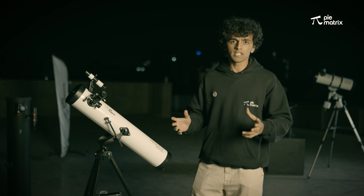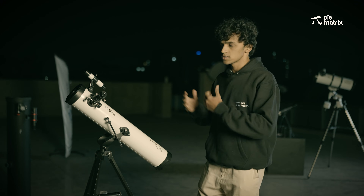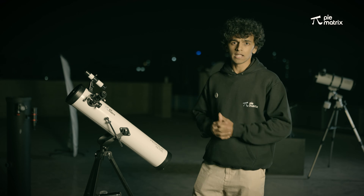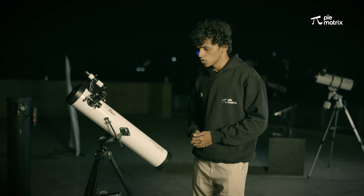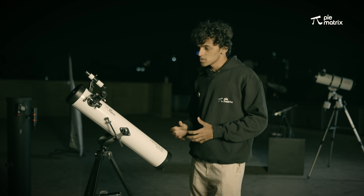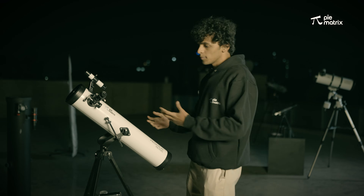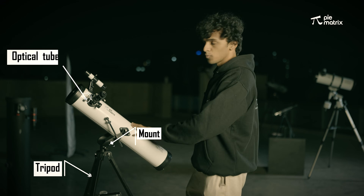So firstly we'll try to understand what kind of telescope this is, and then we'll see how to point it towards the night sky. But before this, have you installed this telescope yet? If not, just click on the link above. So this telescope is a Newtonian kind of telescope, so it uses mirrors instead of lenses. Coming to the physical part of the telescope, it is divided into three parts: the tripod, the mount, and the optical tube.